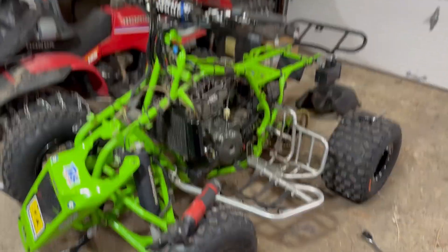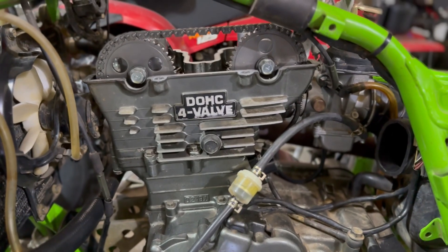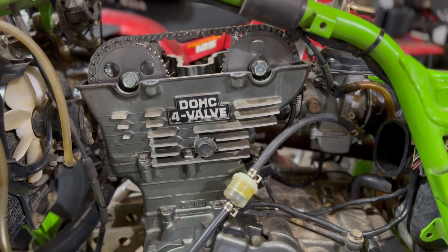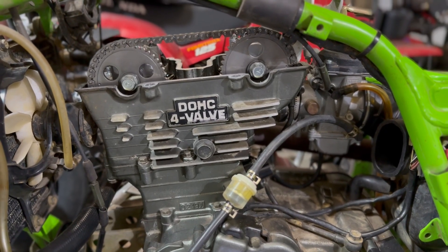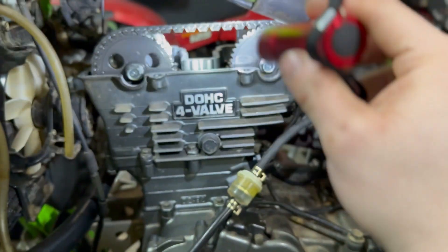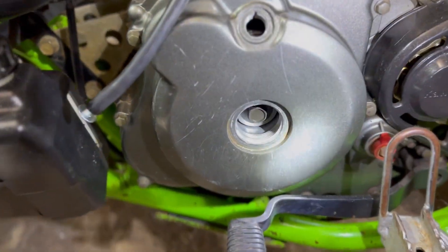What's up boys, new quad here in the garage. Had this one for a few weeks, got a lot of work done to it. Right now we are reviewing the timing on number one and number two, checking the valves. I did this a few weeks ago but I had to take it back apart because it was leaking oil from right here, and the bolts on the top were rigged up — they weren't the right bolts.